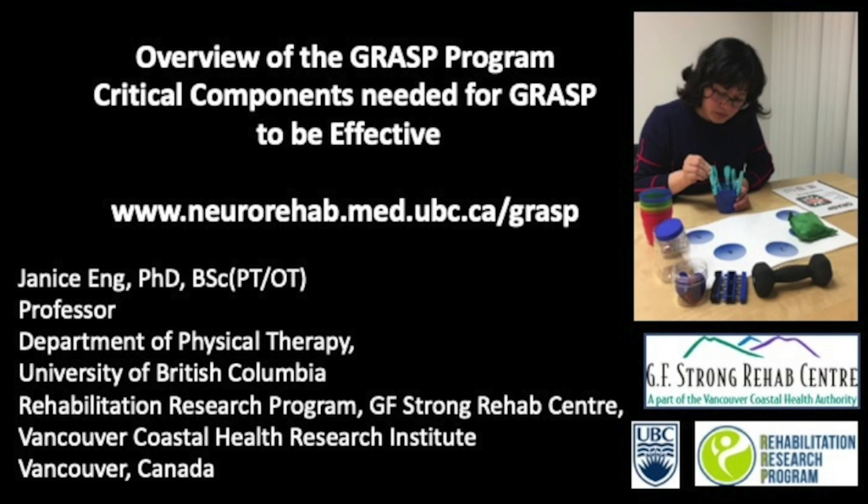Hi, I'm Janice Ng, Professor of Physical Therapy at the University of British Columbia and the G.S. Strong Rehab Centre. As the developer of the GRAS program for stroke, I wanted to provide an overview of the program and describe the critical components that need to be done for GRAS to be effective.